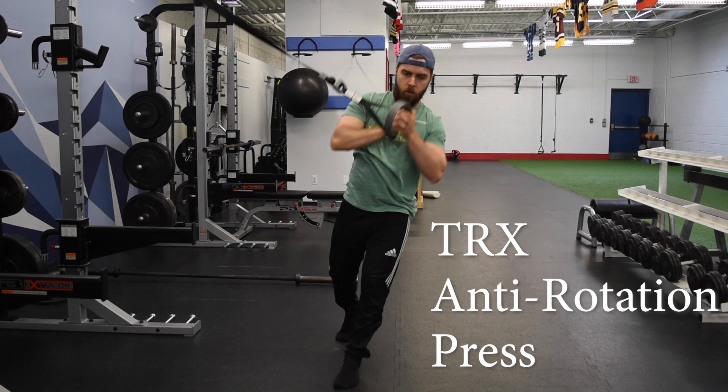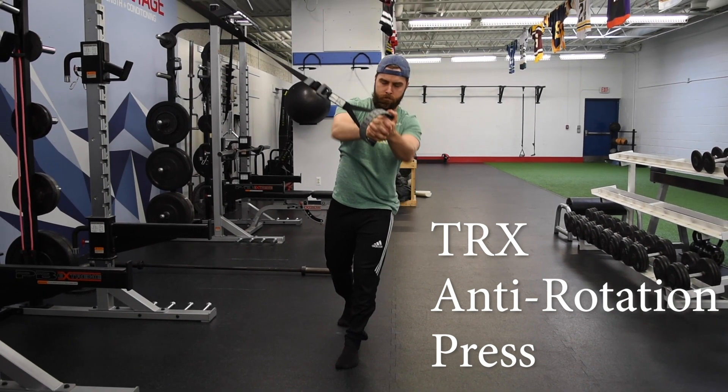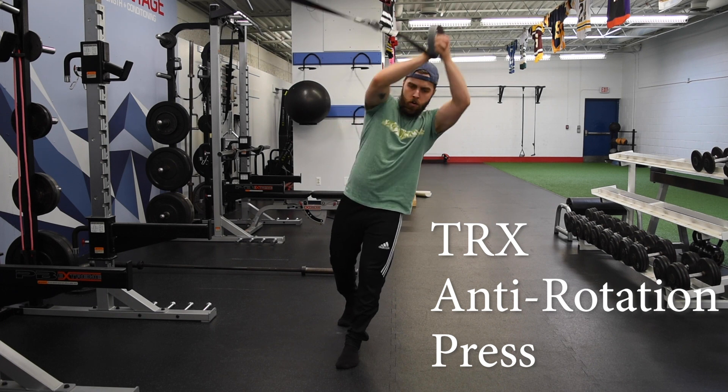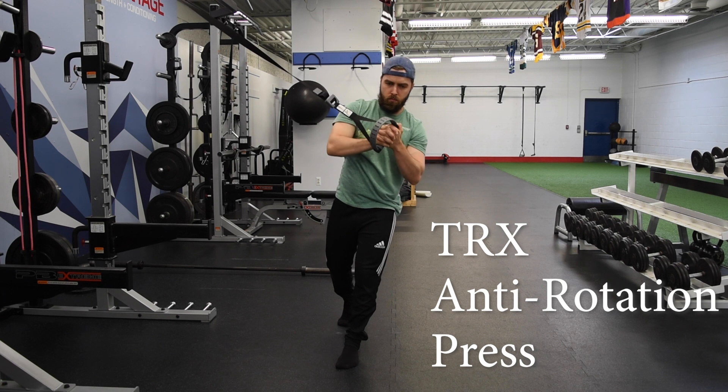From there, we're slowly pressing out, bringing it back to our chest, and then slowly pressing up towards the ceiling and back to our chest. So just alternating between those two positions.